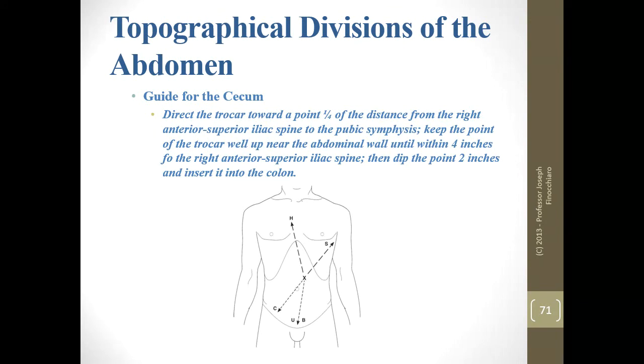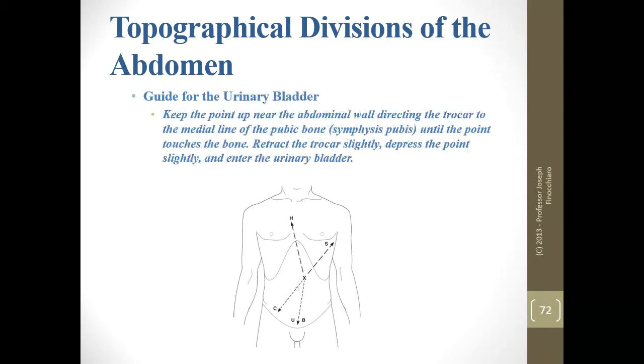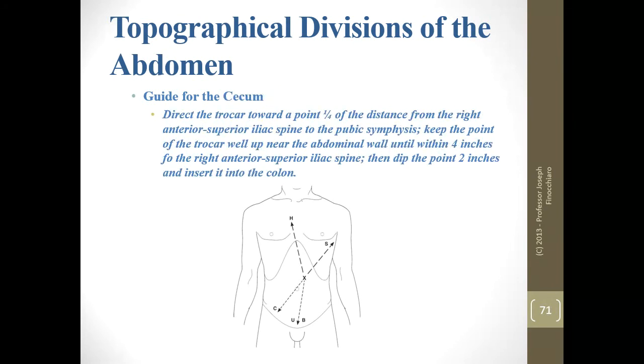For the cecum and large intestine, this one has a lot of landmark references — just remember it's the one with the most details. For the urinary bladder, remember the midline of the pubic bone or midline of the body — that will serve you well every single time.